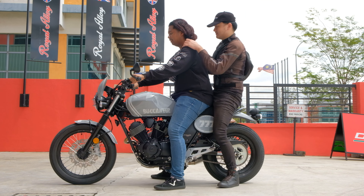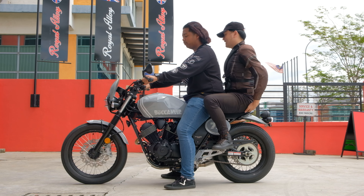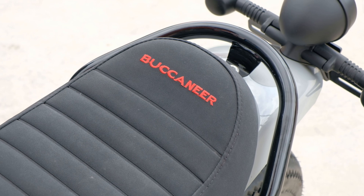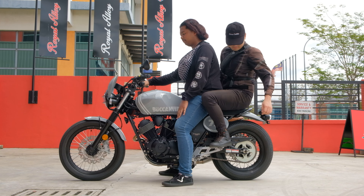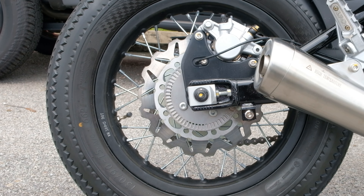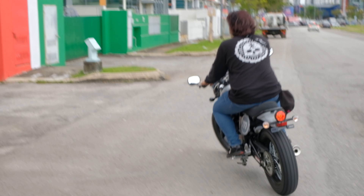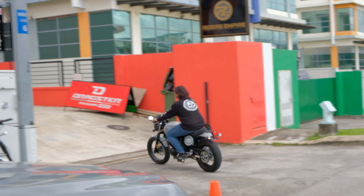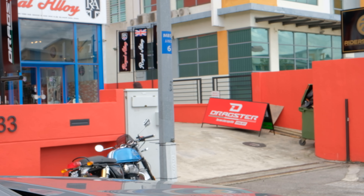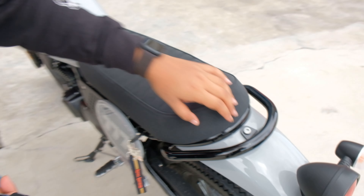Probably the most surprising thing to me is that the Buccaneer is actually quite practical. It has a comfortable upright riding position where your weight can be easily shifted to your legs, and when you combine that with the tall handlebar, it seems like a great city bike. It can even fit two overgrown children in adult-sized bodies on its bench seat. The little notch on the end of the seat plus the grab handles help keep the passenger from sliding off, which is good.